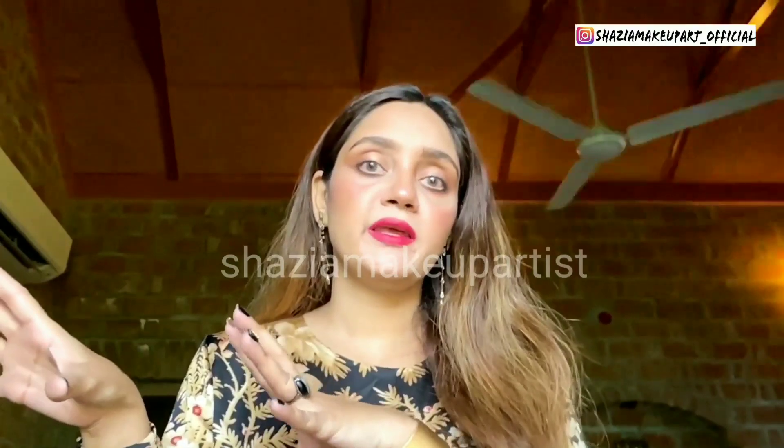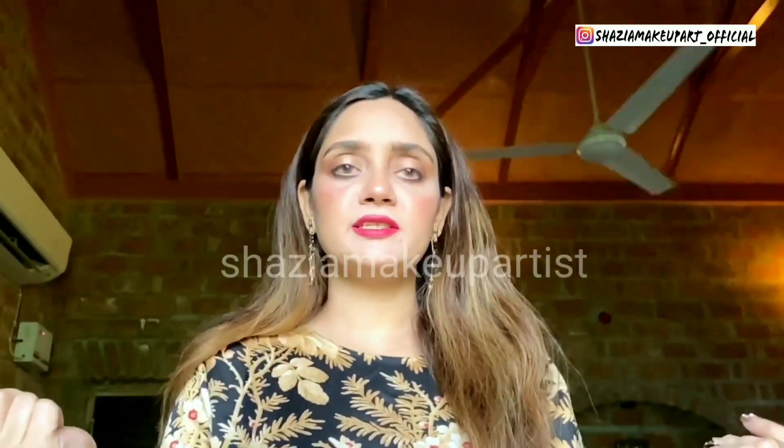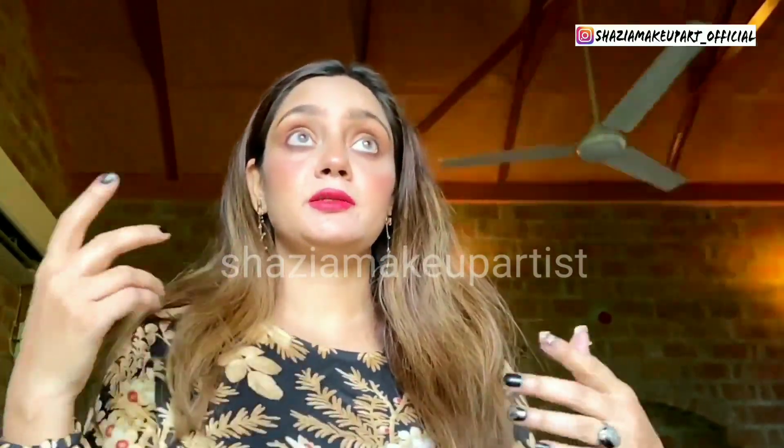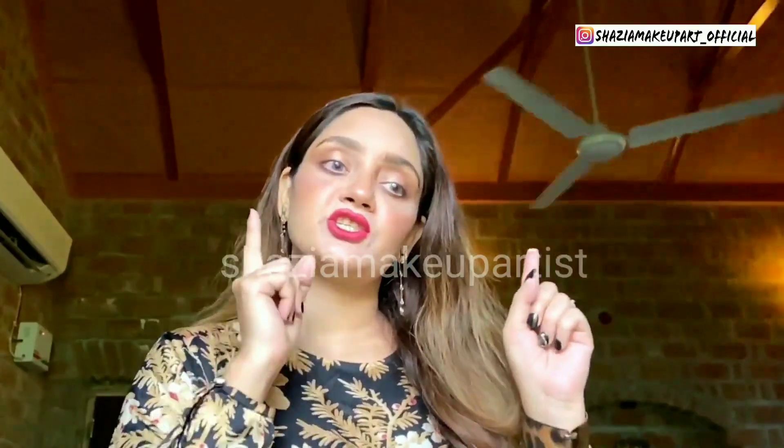Hello everyone and welcome back to my channel, I hope you guys are doing great. I have all my makeup that I've packed, and it was a challenge to share a minimalistic makeup with you guys and quickly create a look. So I've made a video for you — please make sure you like this video and subscribe to my channel. Let's jump into it!